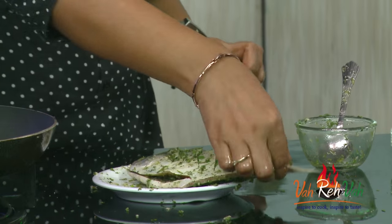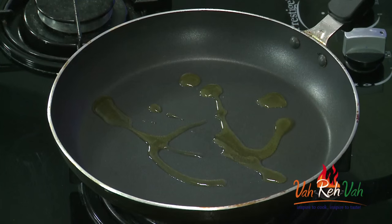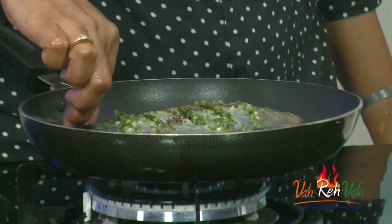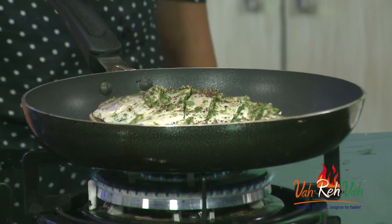Now this goes onto the grill, or in a regular pan also you can use this. Add some more olive oil and place the fish in the pan. Let it grill on a very very slow flame — one side for at least four minutes on medium flame, then increase the flame and turn it over to the other side for another four to five minutes, until you get a nice color and the fish is nicely done. We are going to cook it on both sides.